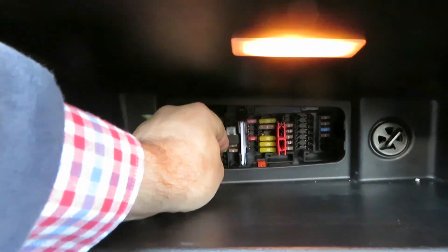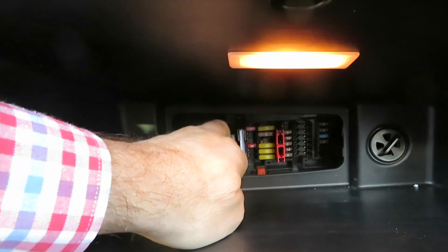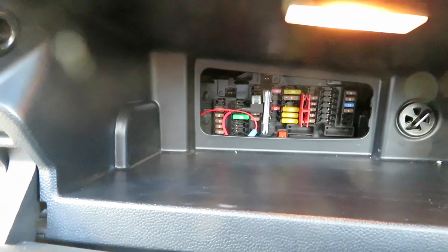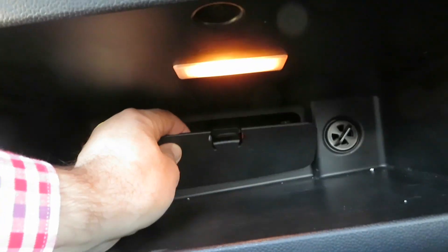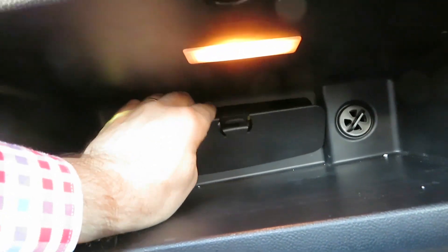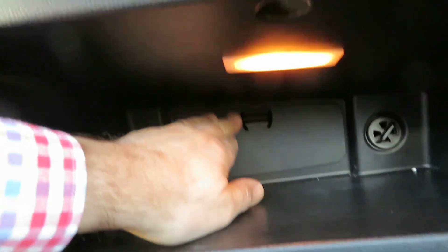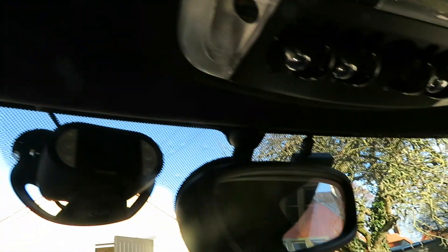And then the fuse box — just tuck everything in, out of the way. Keep that, stop that from popping out. All tucked away nice and neatly there. Then get your fuse cover — the one you took off originally — and presto, that should clip back in with a nice click. We've got all the cable tucked away all the way around the roof lining. And then as you can see from here, there's the GPS module for the camera.